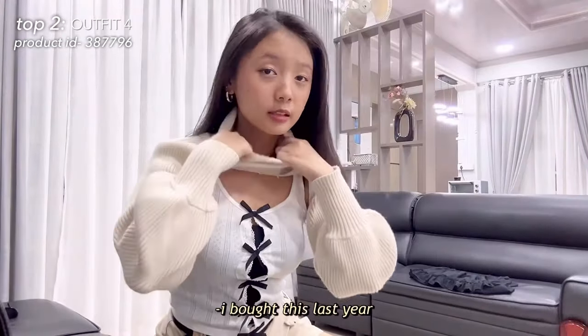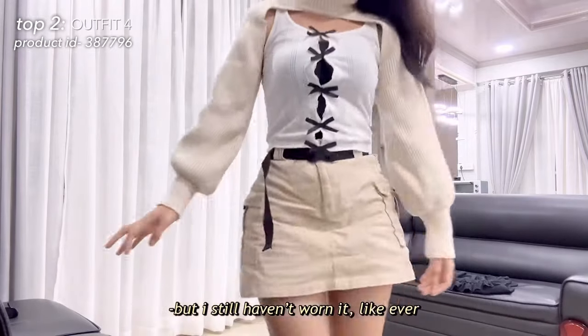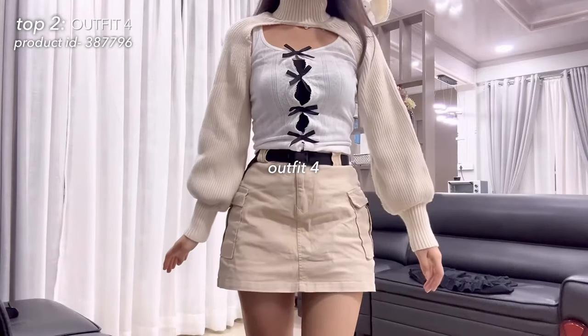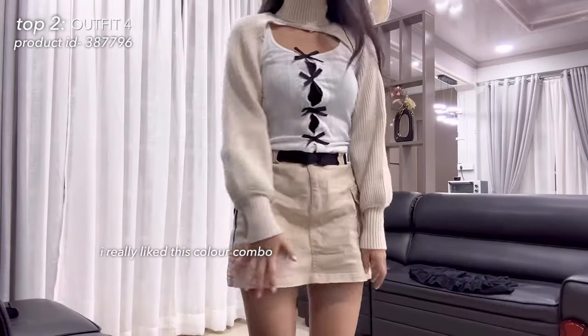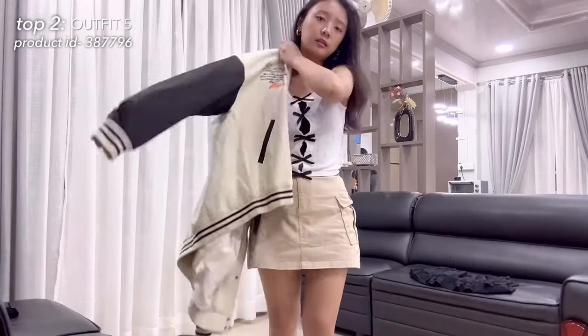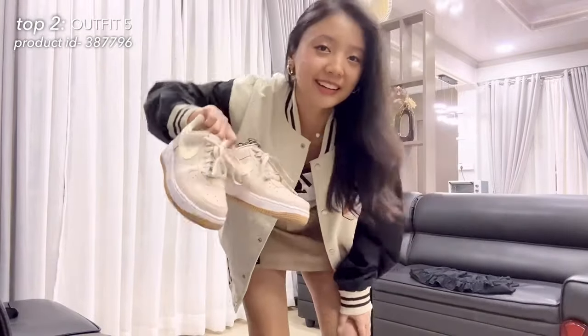I bought this last year when it was still trendy but I still haven't worn it. They're a little bit dirty, but I'll be nice.